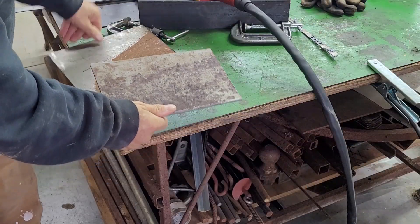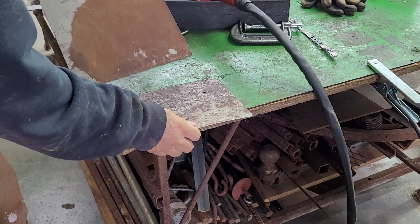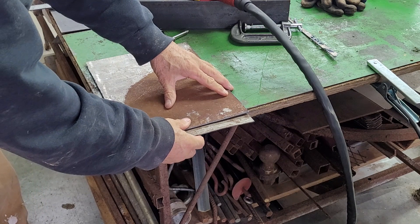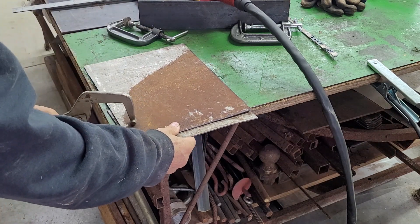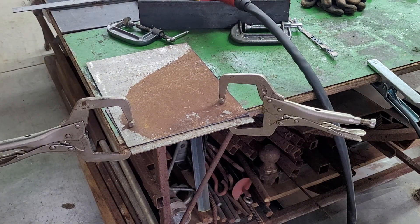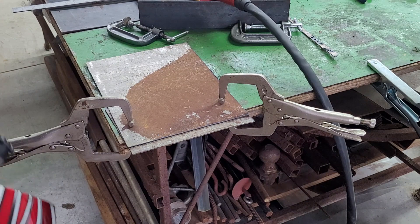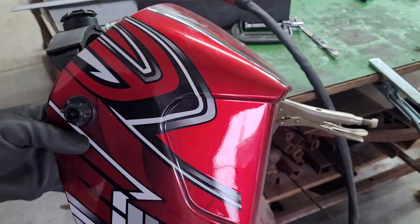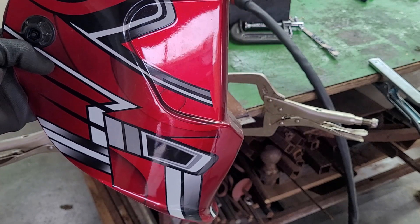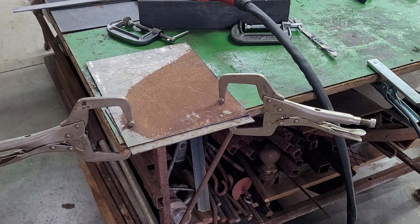This is going to be the piece that we're cutting — it's a little bit curved, we'll see if we can straighten that up. There are some things you want to do when cutting: make sure you have proper protection. In this case we're using a welding helmet since we don't have goggles. We have gloves, proper footwear, and we recommend using a respirator. If you have all those things, you should be safe.